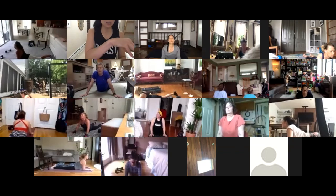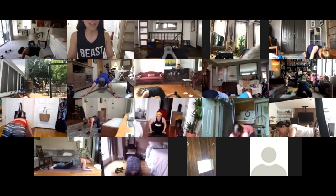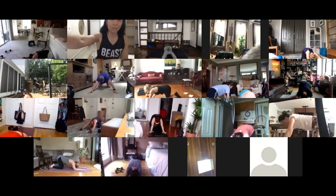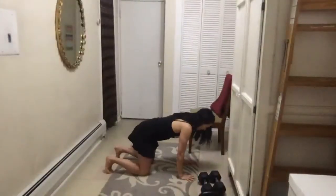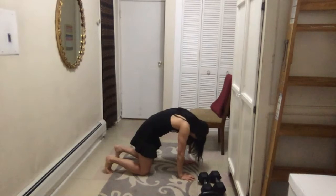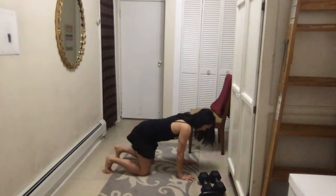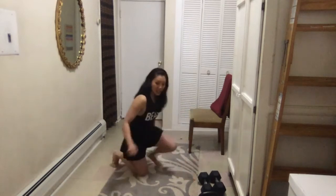Gently push into a child's pose to move out of that. Then get into all fours for some cat-cows. Start by lifting your spine toward the ceiling and rounding it as much as you can, then gently let your belly sink down and eyes look upwards. Give me three — rounded back into arched back, three of those.